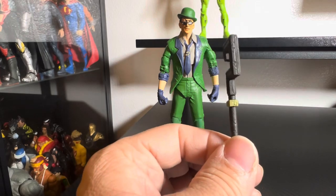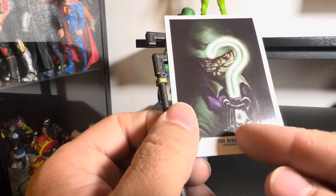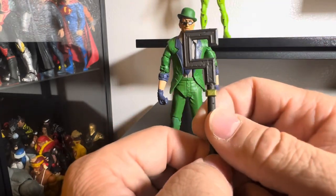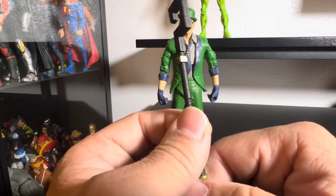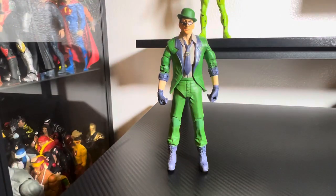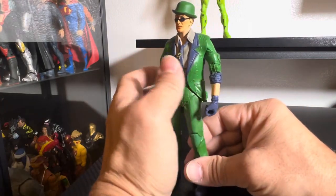And of course his little question mark cane. Nice detail there — I wish they would have done a little more detail on it. It actually would have been cool if they would have added something to the middle of it. Instead we got this plain, basic one, almost like the one we got for the classic look, which you can see in the background there.